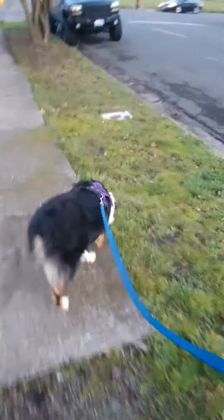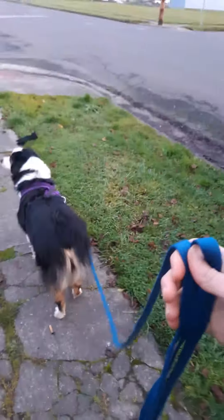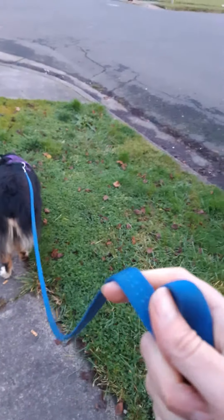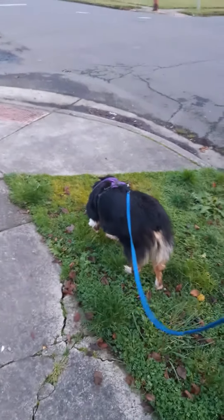I wanted to show you a little bit of loose leash walking and just how it goes — a nice easy walk. I've got little Sasha here; she can be a fearful dog but she's been getting to really enjoy being out and about on the town. She's got a comfortable harness on, and I've got the 12-foot lead, which I'm just letting slide through my hand if necessary so that she can explore as much as she wants. I'm just following her — she's looking at somebody getting out of their car and she's back to sniffing.